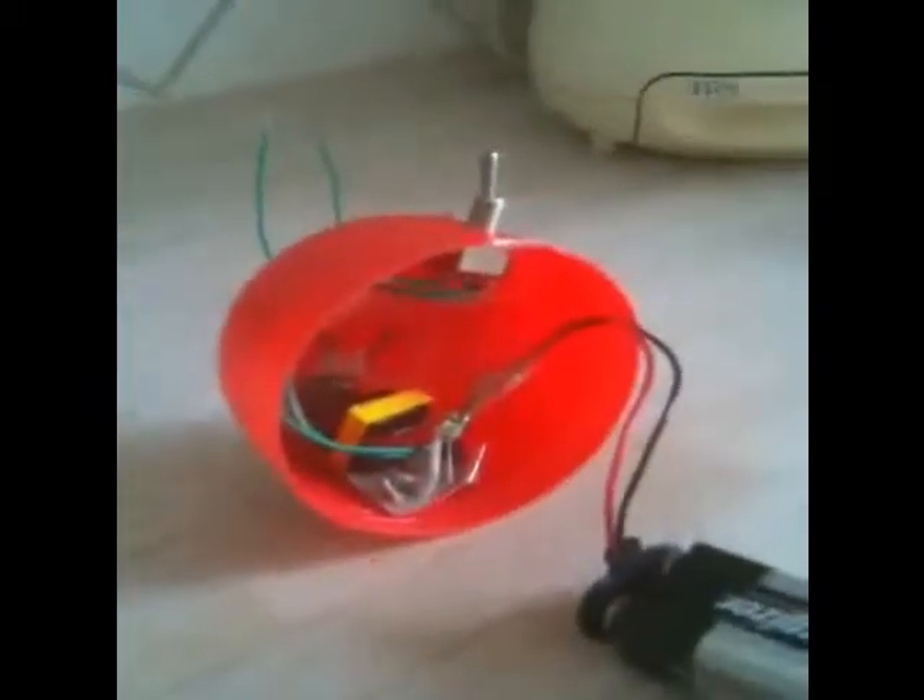Now we're going to look at my step-up transformer. It produces 3000 volts — there's a little switch here — and this is the step-up transformer powered by one 9-volt battery. Here are the two leads coming out of it, and now we're going to test it.